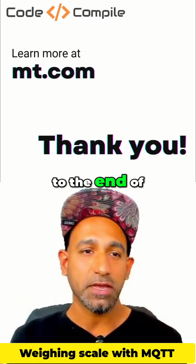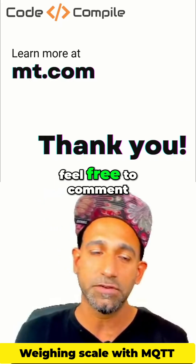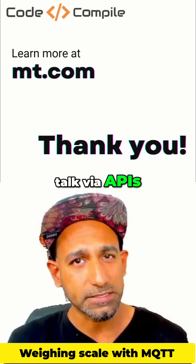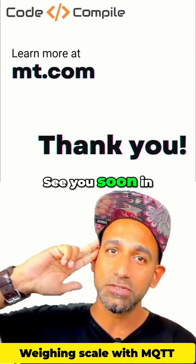And this brings me to the end of the video. If you want to learn more about that, feel free to visit mt.com and check out their products. If you have any questions or any doubt, feel free to comment below this video. In the next video, I'm going to talk about how this device can also talk via APIs, via HTTP requests, or how you can connect this device directly to the cloud MQTT broker. So stay tuned. See you soon in the next videos. Have fun. Bye-bye.